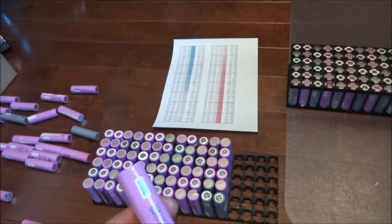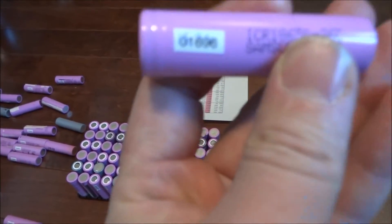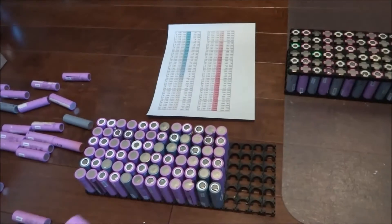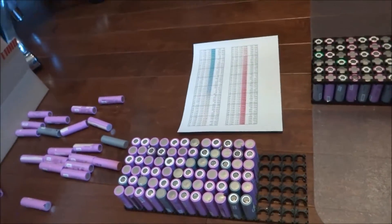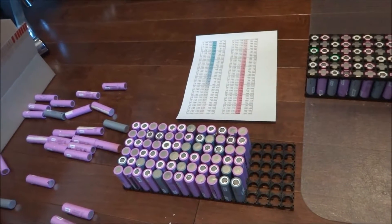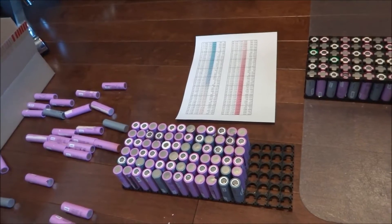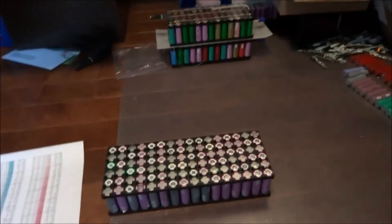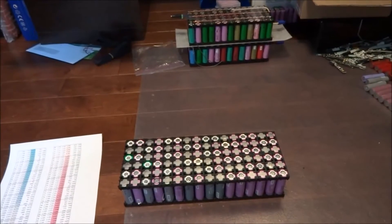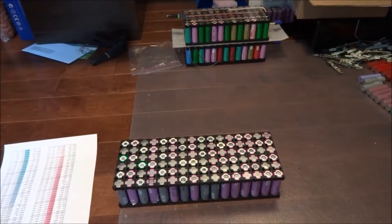I've got these cells all marked — it's not the amp hour like most people do, it's actually just a number. I've got over 1500 cells that I've tested that are good, another about 500 that are fair, and some that are weak but I use them to make other small packs. In the background you can see packs that are fully completed but just need the balance leads to finish.